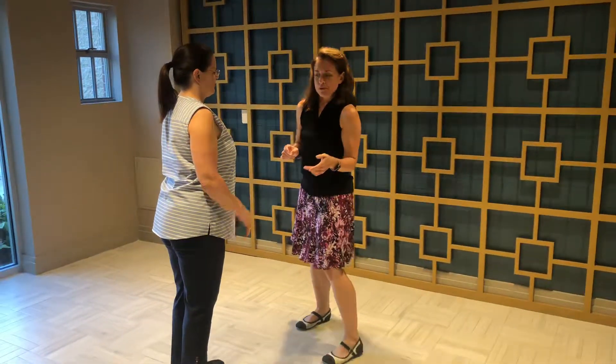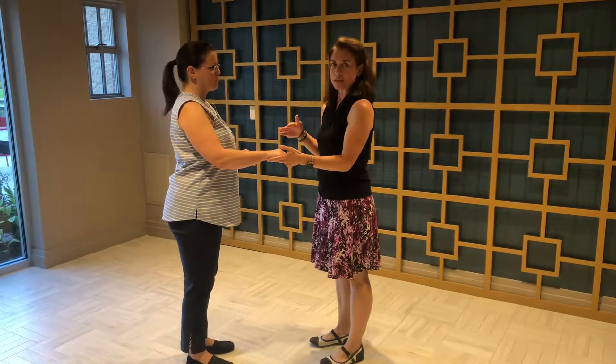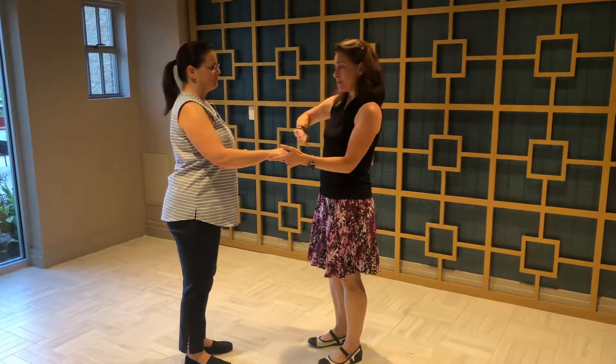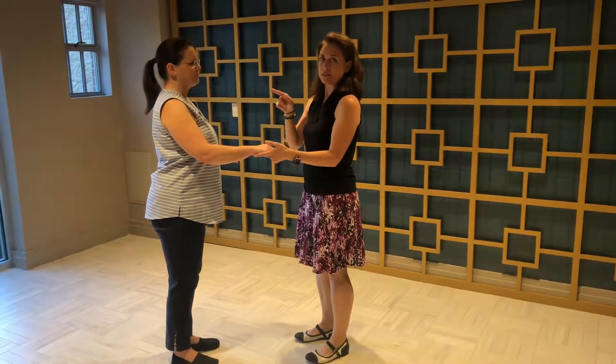The second part of this move is the circle. So it starts like the whip, where we have a single hand hold, hands left, ladies right. But this time, instead of ending up in the same place, we're going to end up side by side, both facing exactly the same direction.